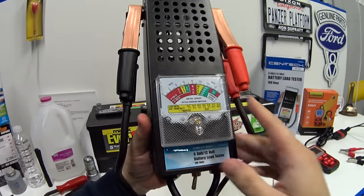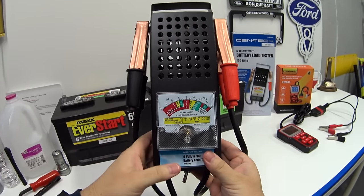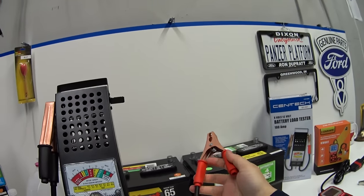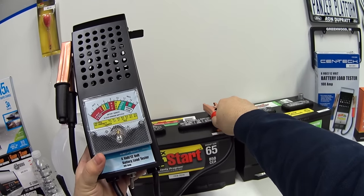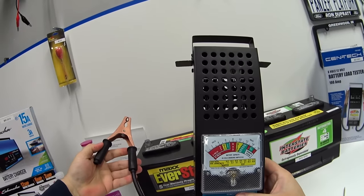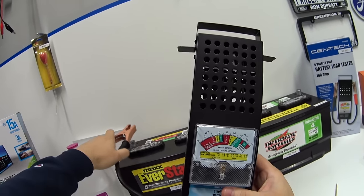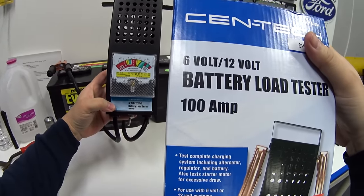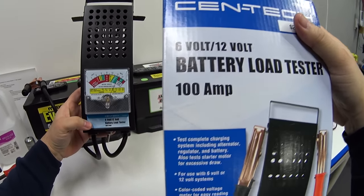Now let's see what we can do with this load tester. This is a much more powerful test — it's supposed to simulate a 100-amp load, which is a significantly bigger load on the battery.